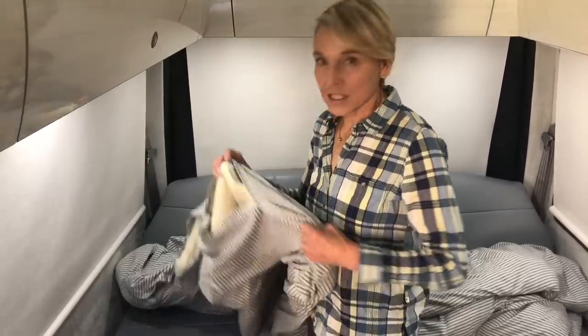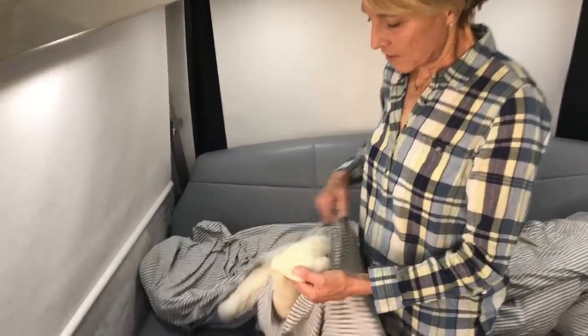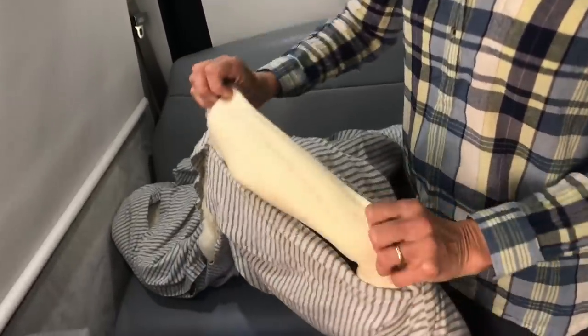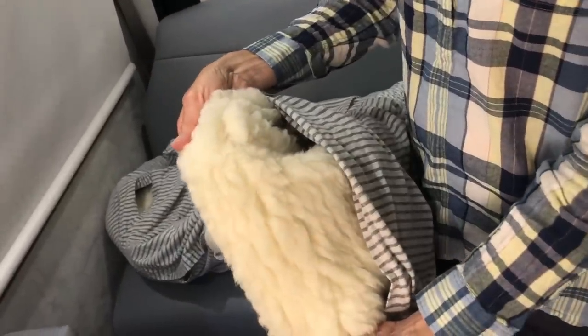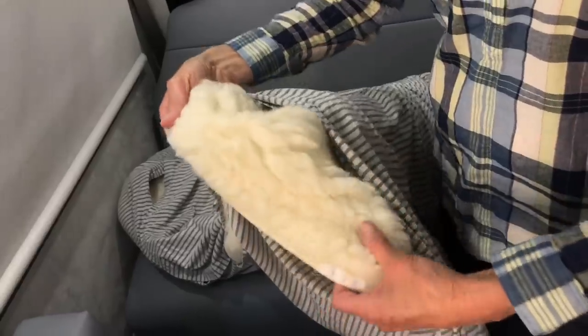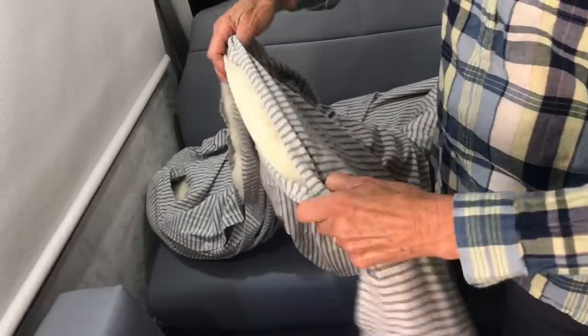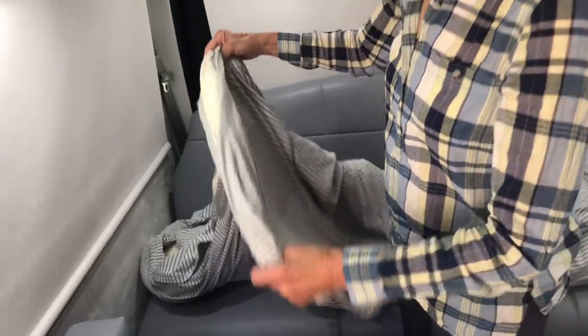This is what the sheepskin looks like — it's really thick but very comfortable. And this is the jersey duvet cover that I also purchased from the Company Store, but I reduced the size somewhat. Now I'm going to show you how we make up the bed.